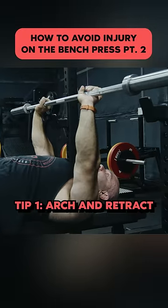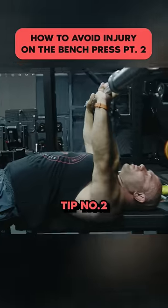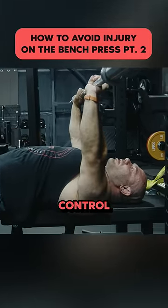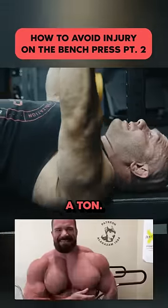Let's just knock out tip number two. Tip one is arch and retract. Tip number two is to take a pause at the chest, especially with slow eccentric control. That will help you grow a ton.